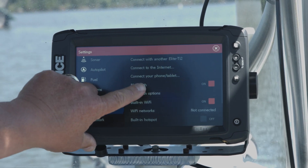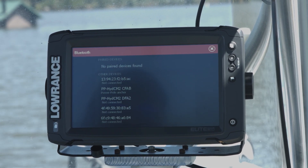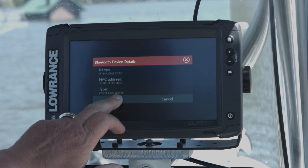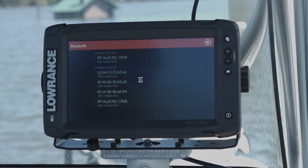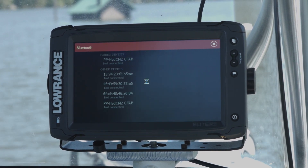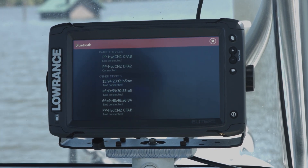Now that it's initialized, we go to Bluetooth Options and as you can see, it's going to find the power poles. So we'll go ahead and select the power pole and we're going to pair it, and then we're going to select the next power pole and pair it since we have two power poles on here. Now you can see both of my power poles show up as paired devices.